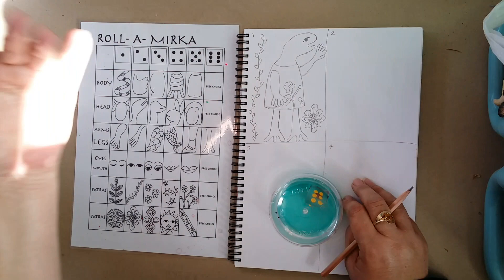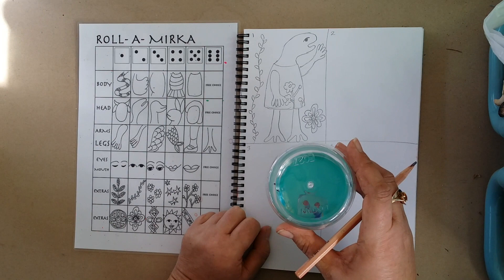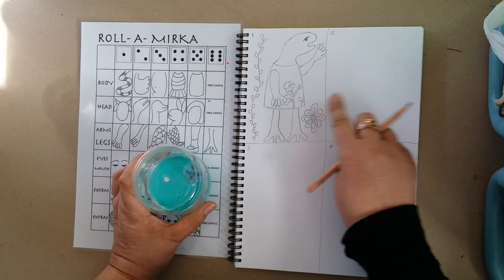Once everyone's finished their drawings — or even before other people are drawing, if you're up to it — when it's your turn you can just go on and start your second one. I'm having a roll of the dice. I've got a four this time, so I'm drawing this one and I just go on to my second one. You don't have to wait for everyone else to keep going — you're just sharing the dice, you're doing your own drawings. So have fun with this guys, and at the end of the class you will have four different Mirka Moira creations. Have fun!